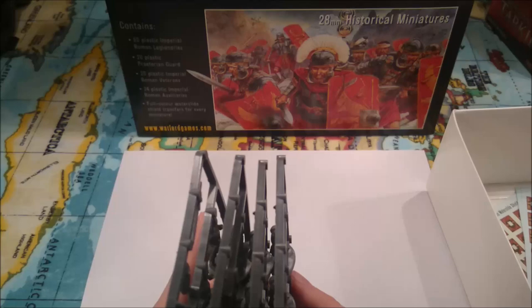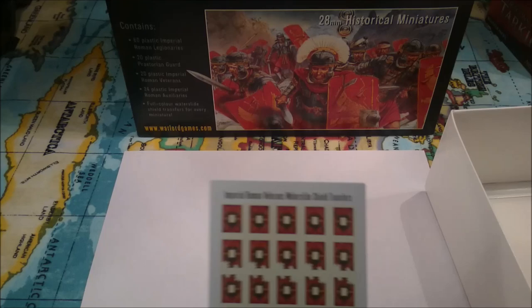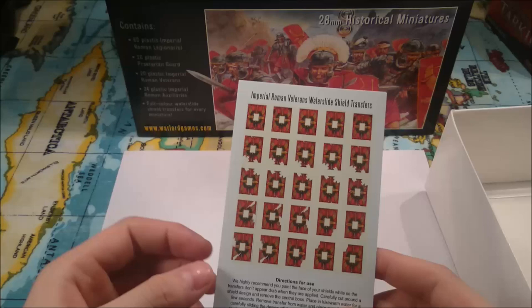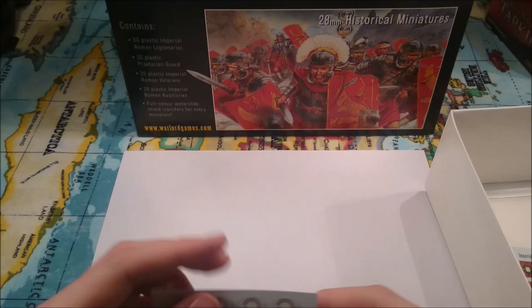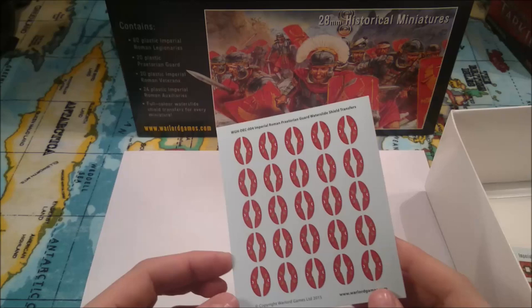Hopefully I'm going to be starting to assemble and paint these soon — I just need to work out how I'm going to base them. I thought it'd be quite interesting to show you guys that there are other miniatures out there other than Games Workshop. I know typically I've done a lot of Lord of the Rings, and I will continue to do Lord of the Rings, but I do like historical as well. So here are the veterans' waterslide transfers — you can see the battle damage and the chunks that are missing, so those will fit perfectly on the veterans. And then we've got the auxiliaries' shield transfers, and the Praetorian shield transfers, which come in two halves so they fit nicely over the Praetorian shields.